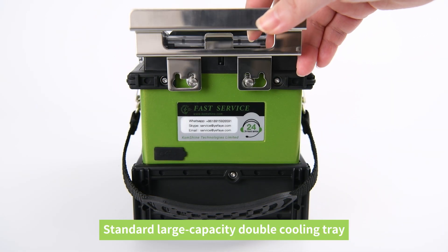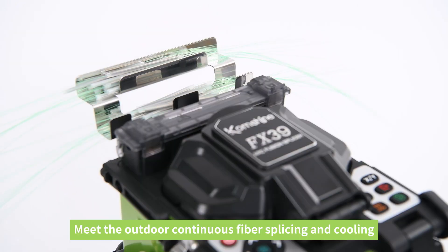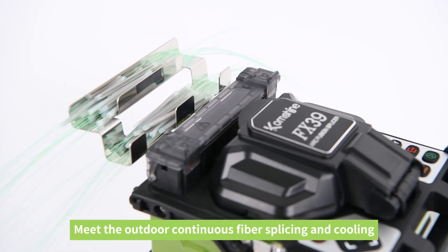Standard large-capacity double cooling tray with twice the carrying capacity than conventional, meeting the demands of outdoor continuous fiber splicing and cooling.